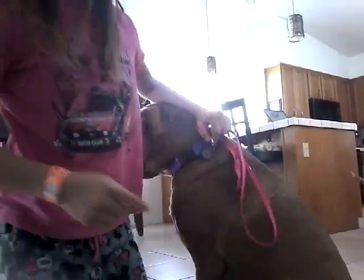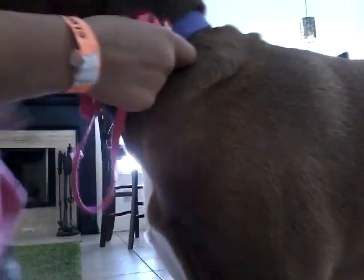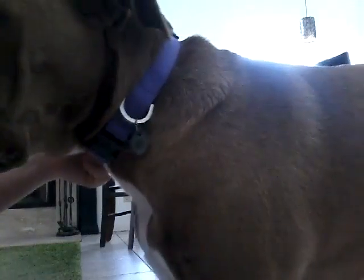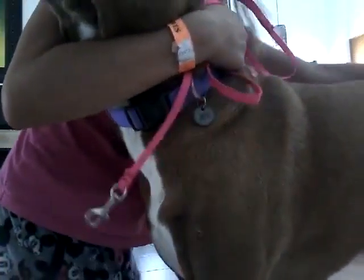Let me show you an example of how to put it on their leashes and on their collars. Have the dog sit while you're doing it — it's a little bit easier and will just make it so much easier. Sit, Delilah. Sit. Delilah, sit. Sit down. Put your booty down.